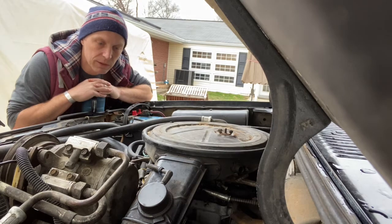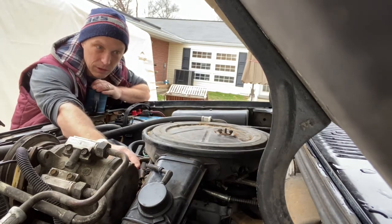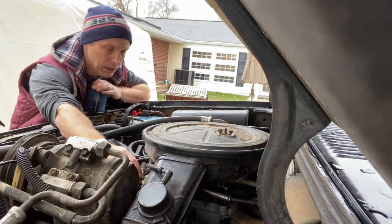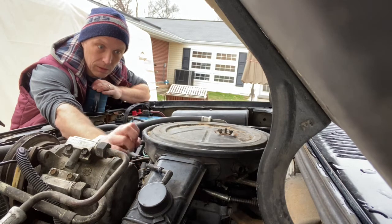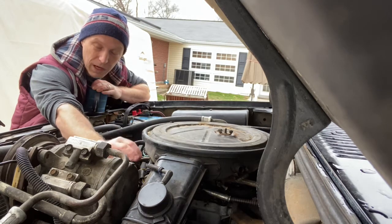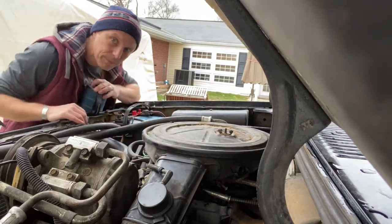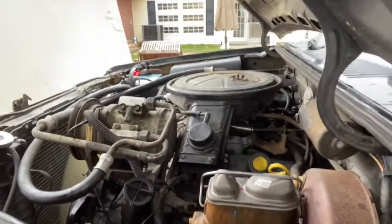Today we're going to recheck some of the valve lash on the Ford Ranger. The driver's side, definitely the first two cylinders, there is too much lash on one or both of them. While I get everything set up, you can watch a quick clip of this running with the engine warming up and you'll be able to hear the valve lash coming from right up here.